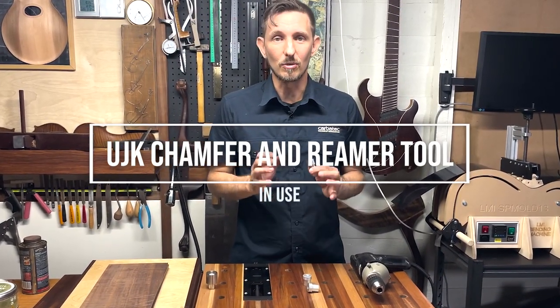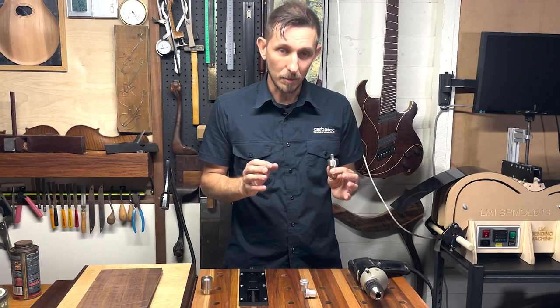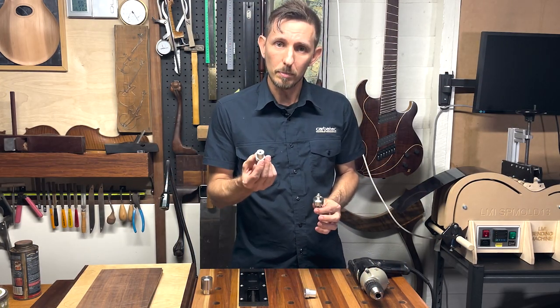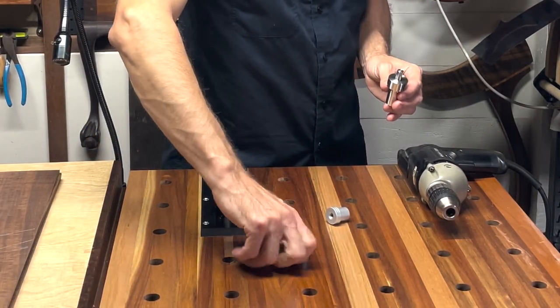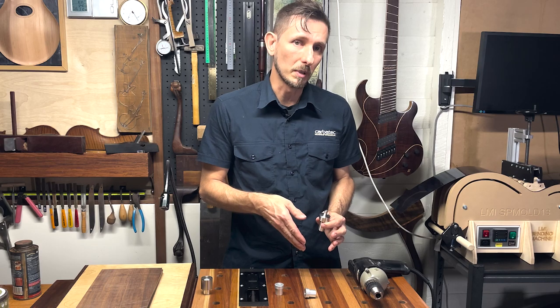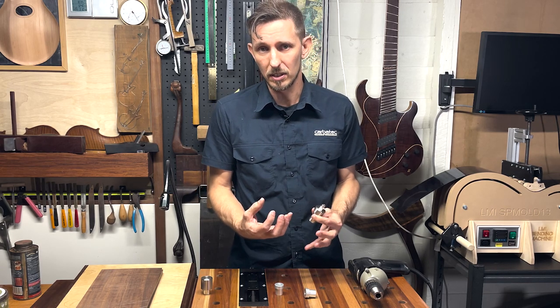I'm here today to introduce you to a great tool from UJK that's perfect for my current problem. The problem is I've drilled a series of dog holes in my workbench but it turns out they're not quite 20 millimeters as I thought they were. The dogs I purchased will go a small way into the board before they bind. Trying to re-drill this is going to be extremely problematic because you don't have any reference for the drill bit to engage, and therefore the holes are likely to tear out and you'll make a mess of the job.